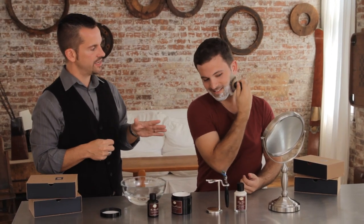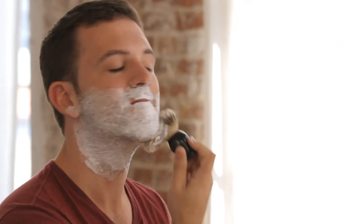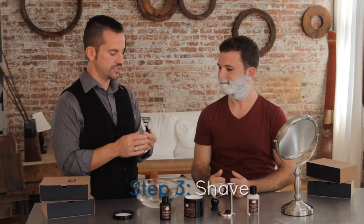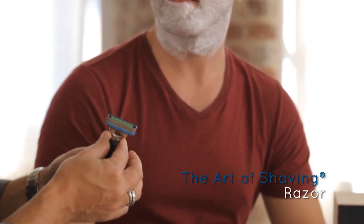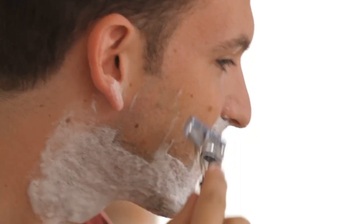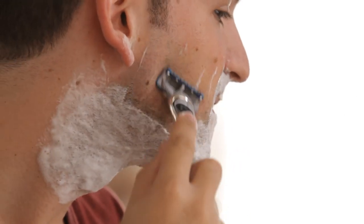As you're doing this, you're exfoliating the skin. Once you're finished lathering up, you're going to take your razor — this is an Art of Shaving handle that's perfectly weighted so that you don't have to add any additional pressure as you shave down the face.